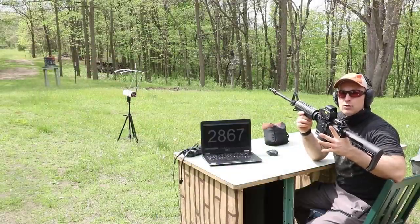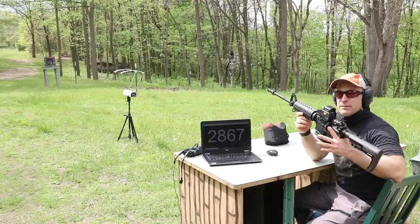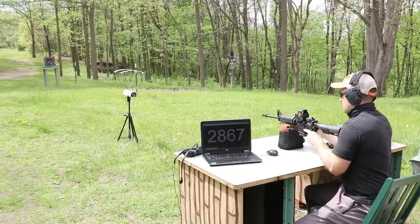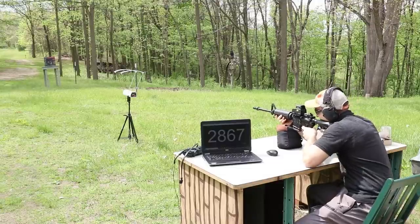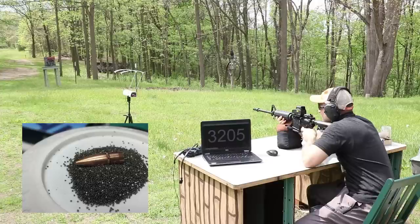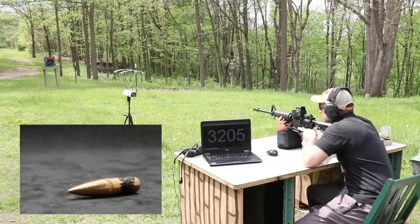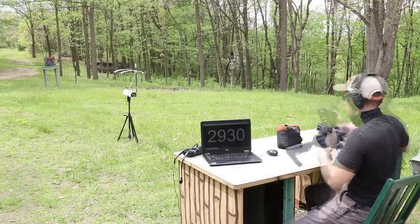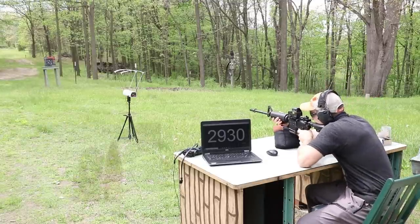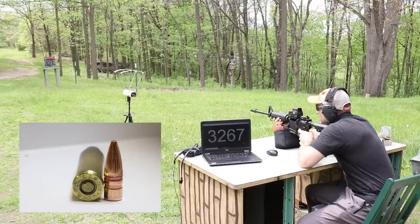Moving to the 16-inch barrel. We're using a Stag Model 1L with a 1-in-9 twist barrel. We'll test M193, M855, and the TSX. It will be interesting to see if we get penetration at this velocity. M193 clocked at 3,205 fps, M855 at 2,930 fps. Resetting the plate now. TSX came in at 3,267 fps.